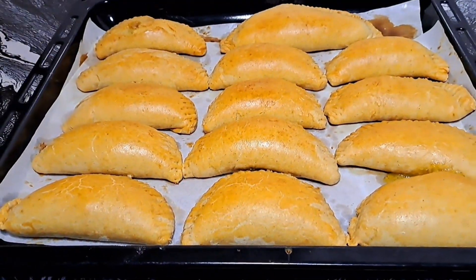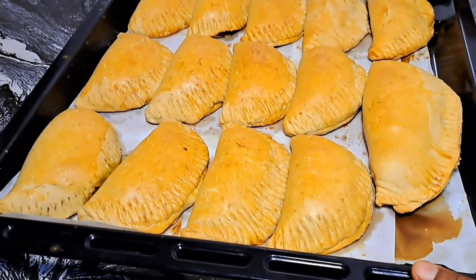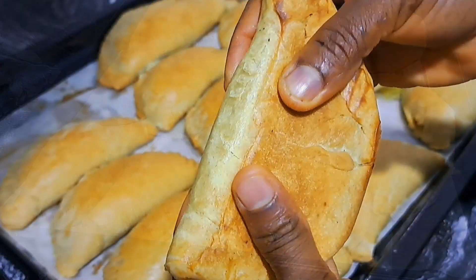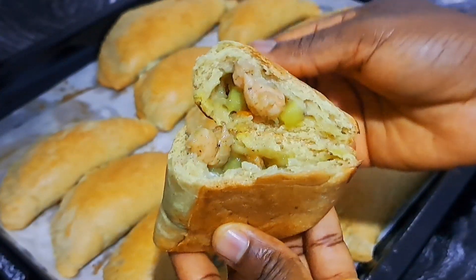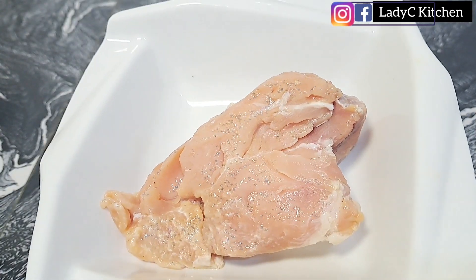Hello everyone, hope you are doing well. I am back with another interesting recipe. Today we are making Nigerian chicken pie, so keep watching. Let me show you how easy this is to make.